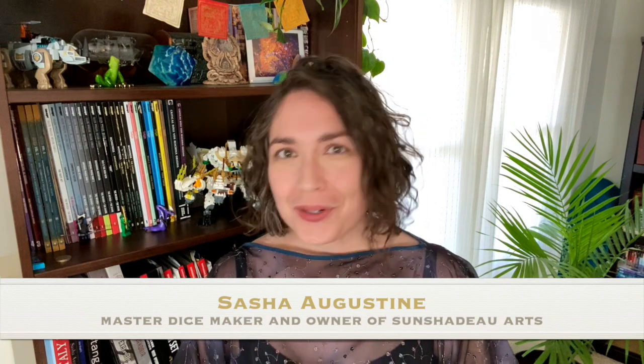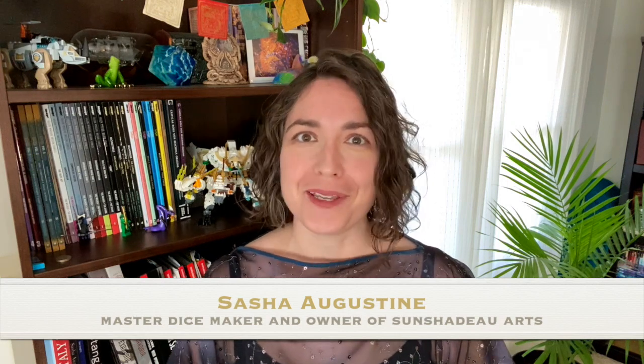Hello and welcome to Ask the Dice Maker. I'm Sasha, the master dice maker behind Sun Shadow Arts, and I'll be your guide on this journey into the world of handmade resin dice. Today on Ask the Dice Maker, I'm going to attempt to answer a question that's very difficult to answer, and it personally pains me.